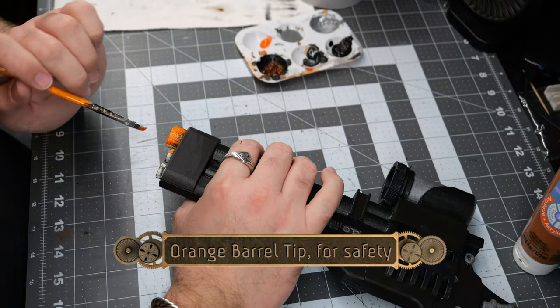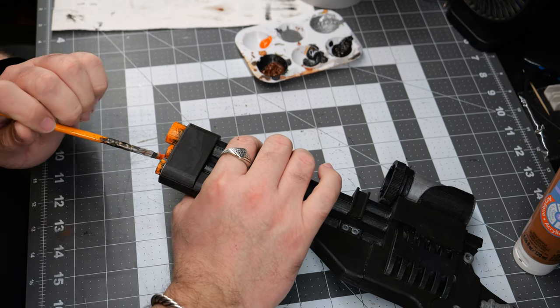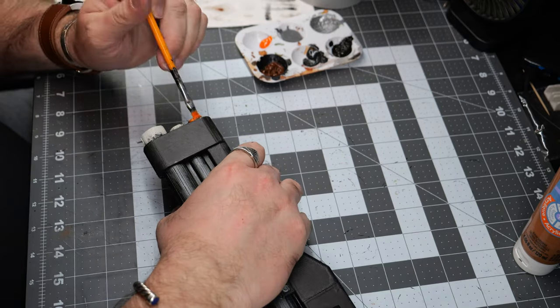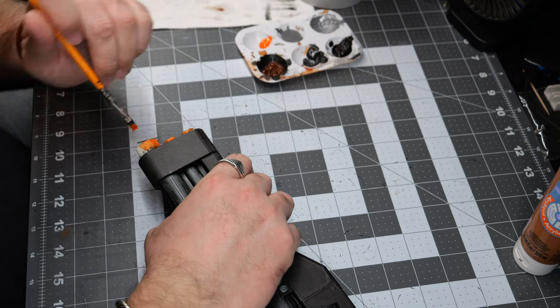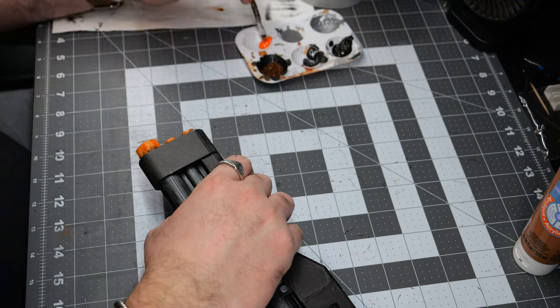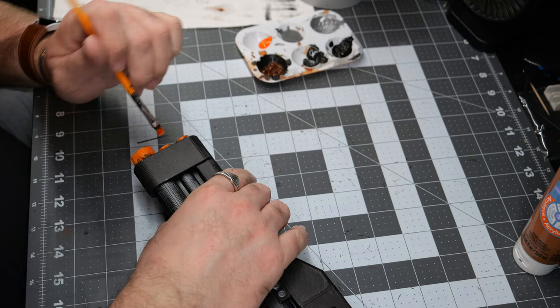Because my friend is going to be using this at an office Halloween party, we're going to paint the tips of the blaster barrels orange for safety. This will prevent any misunderstandings or legal issues if anyone sees it and thinks it might actually be a real firearm.